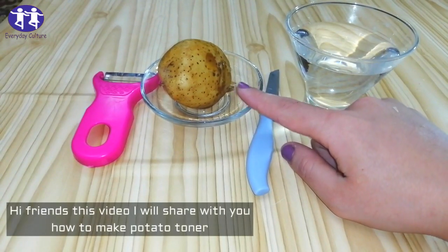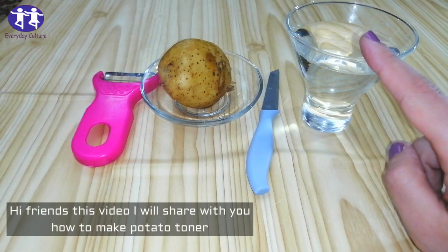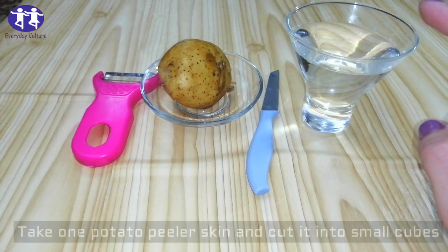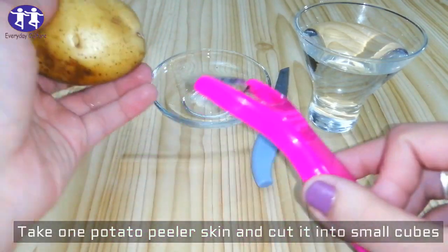Hi friends, in this video I will share with you how to make potato toner. Take one potato, peel it, and cut it into small cubes.